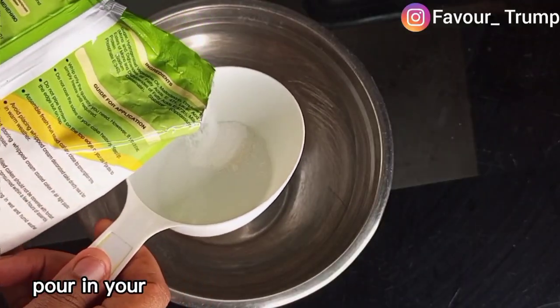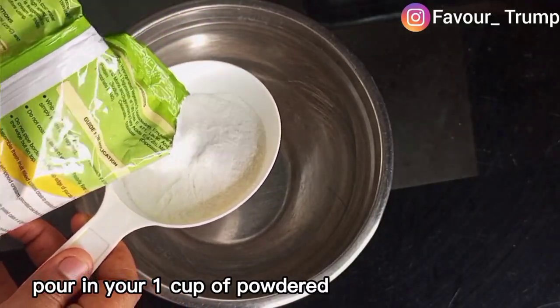In an empty bowl, pour in your one cup of powdered whipping cream.